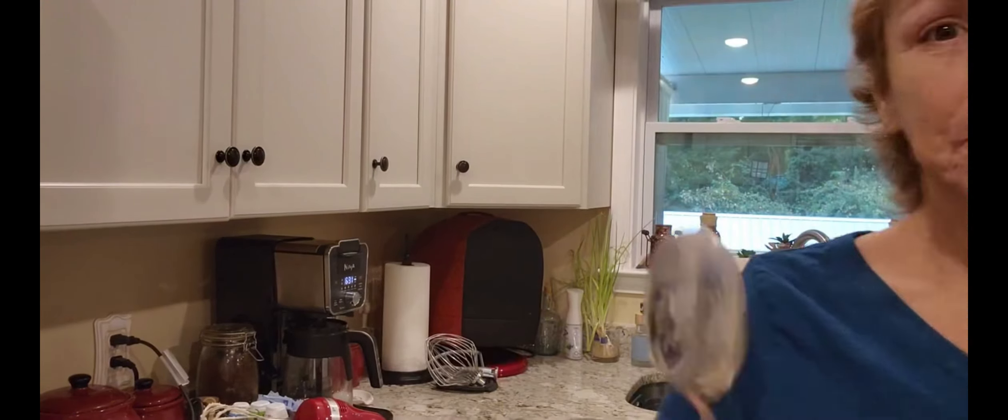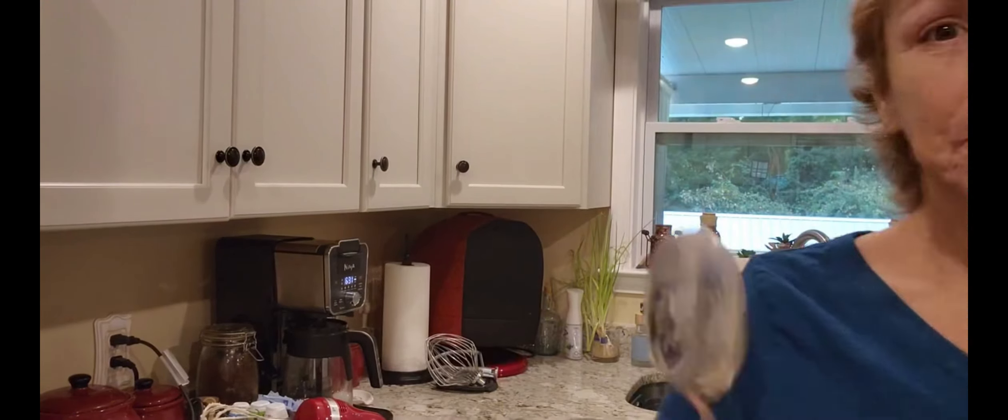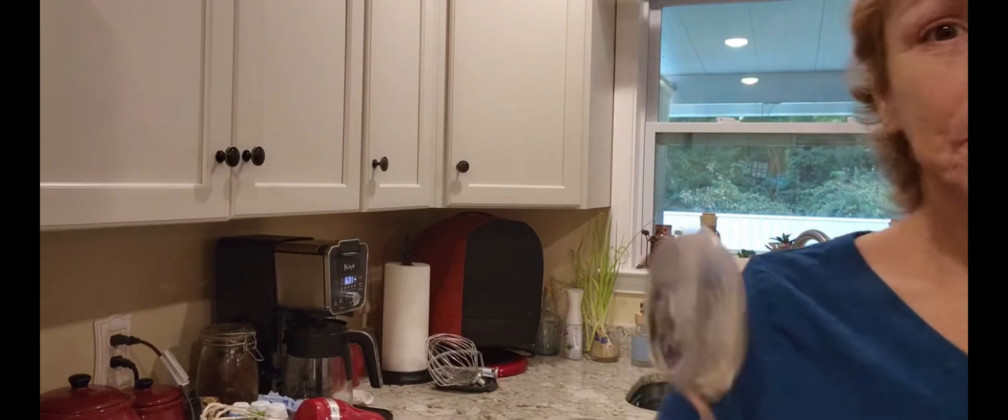The cream cheese frosting will go on much better at room temperature, so I'm just going to cover it. I've got about 45 minutes still for the dough to rise, so I'll bring you back when it's all done and show you what I do next.